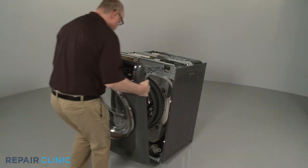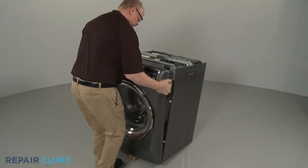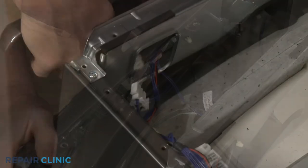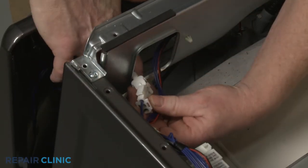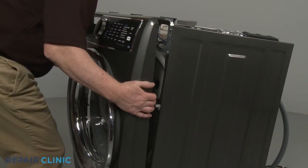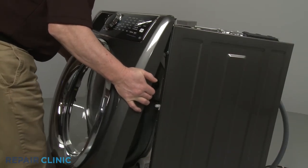Reinstall the front panel by first connecting the control board wire connector and the door latch wire connector. Align the panel on the mounting pins and push down.